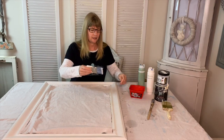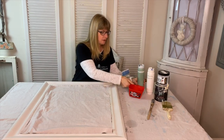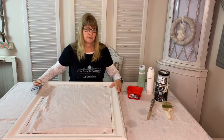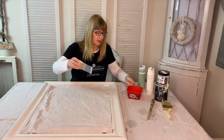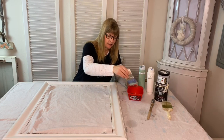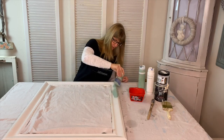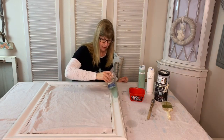I'm going to be using the blending brush from DIY Paint and I'm going to use DIY Paint in the color Apothecary. I've already painted the mirror with one coat of White Swan, but I want to just dry brush lightly the Apothecary — it's a light green color, as you can see — over the top of the mirror just to give it a little bit more color.